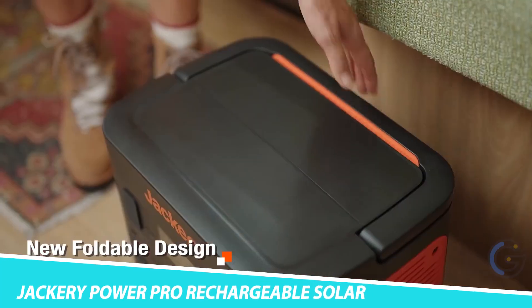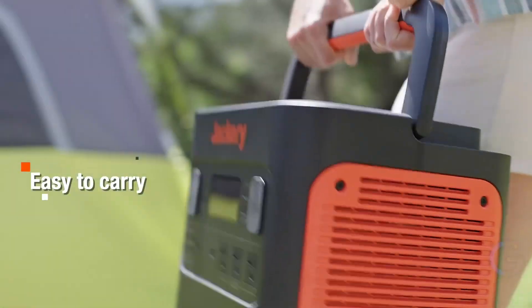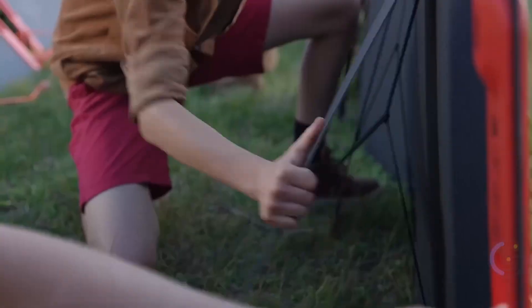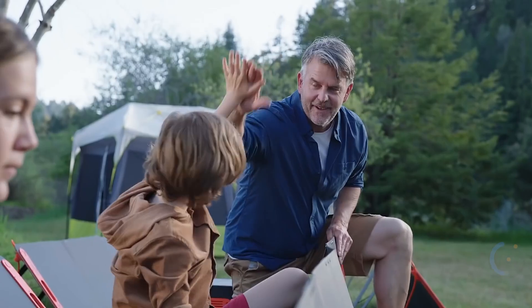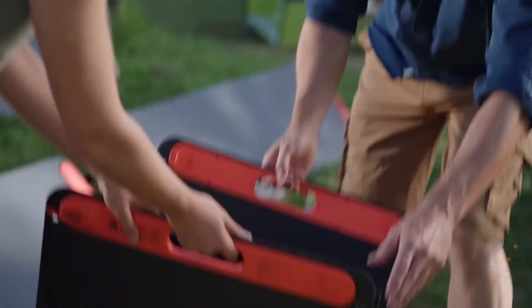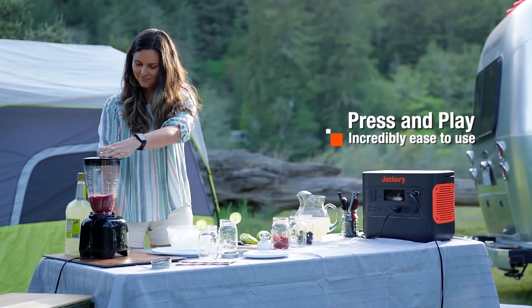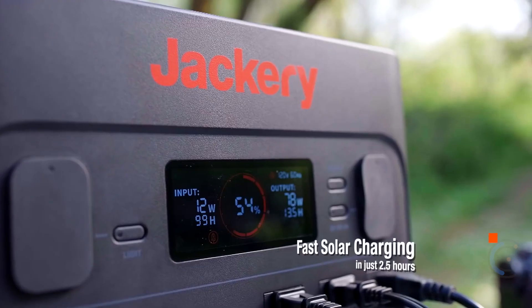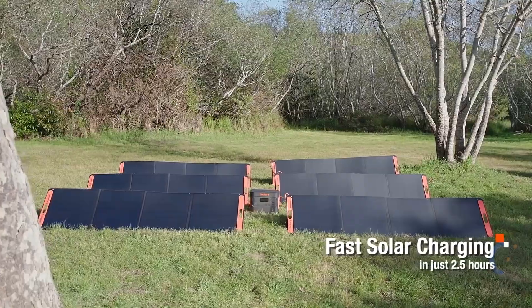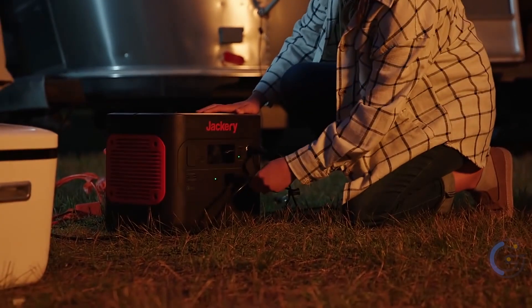Jackery Power Pro Rechargeable Solar Battery. Power up on the go anywhere you go with the Jackery Power Pro Rechargeable Solar Battery. It provides more power than you could ever need, using the sun as its source. Inside is a whopping 140,000 mAh battery — that's four zeros — to charge literally anything you need. It can recharge your smartphone over 40 times and your laptop up to 6 times.